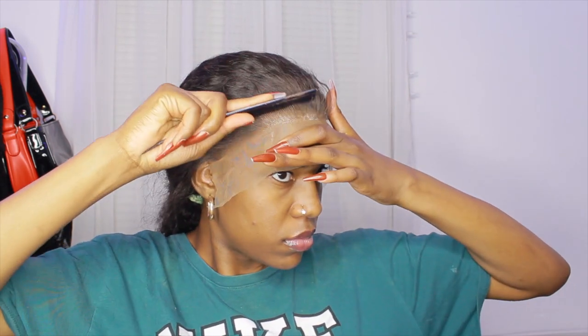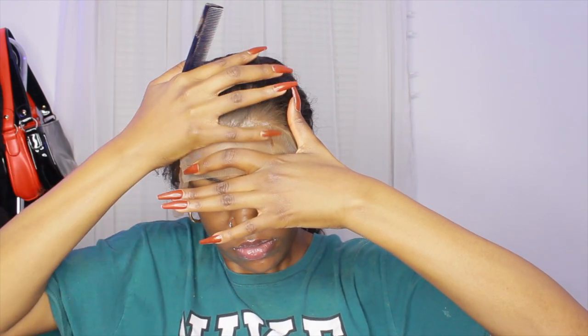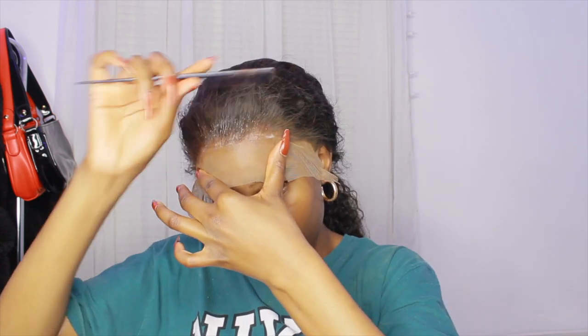I'm using a comb to help smooth it down, and you can see there is a white residue from the glue on my lace. I went ahead and used some Got2B Free Spray — I feel like it helped because last time I had residue like that it stayed the whole time and I wasn't able to get it off, but this time I sprayed that and it actually seemed to disappear.